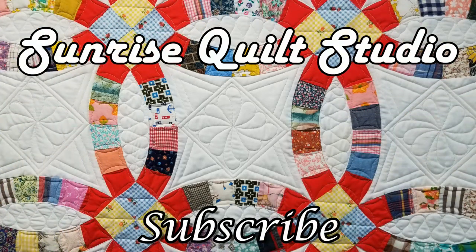Thanks for watching! For more quilting ideas, click on the video links, and to keep up with my latest projects, click the subscribe button. Hope to see you again soon!